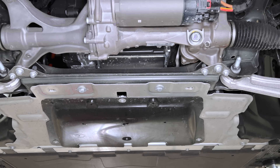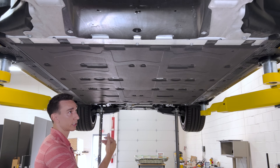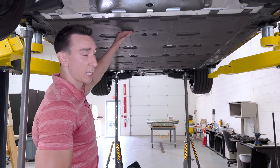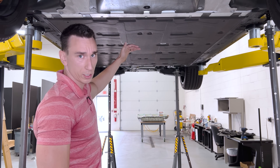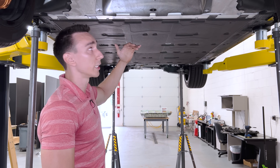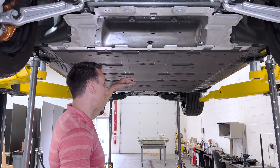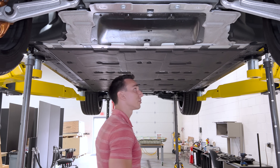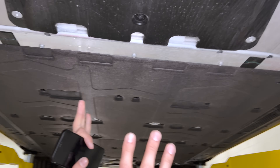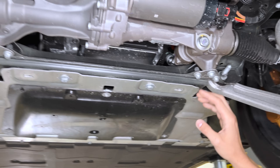Continuing our underbody review, we see an underbody cover over the already flat battery tray. A lot of vehicles — Teslas, and I believe even Lucid — will just have the aluminum or steel tray exposed since you already have good aerodynamics. But on this AMG there's an additional cover aimed at reducing underbody noise and drag.